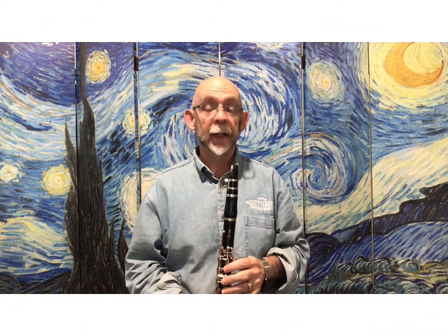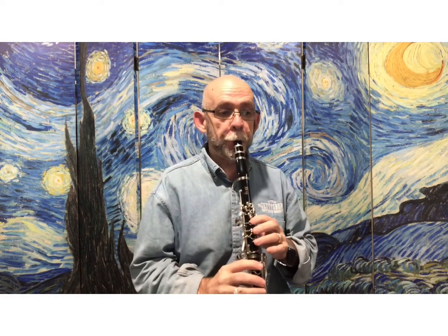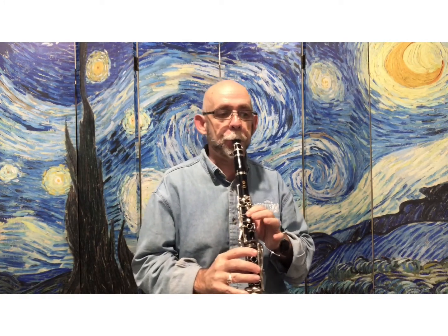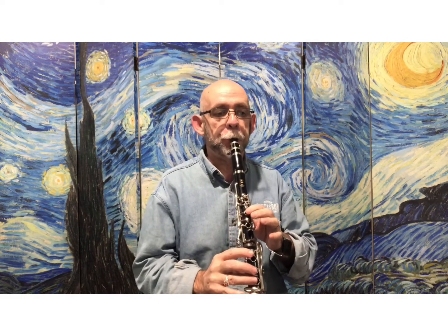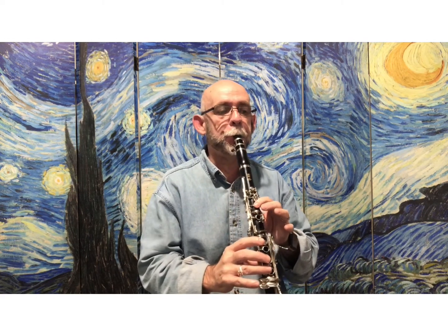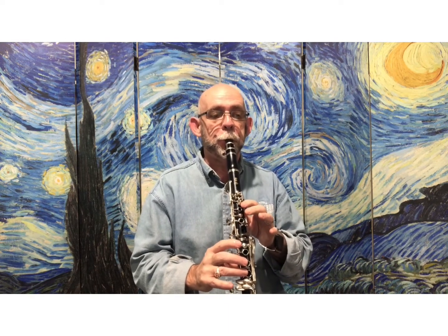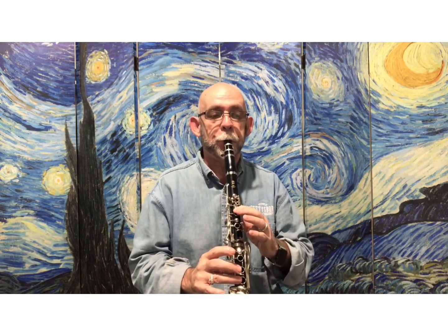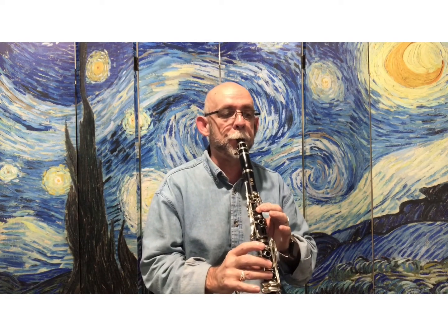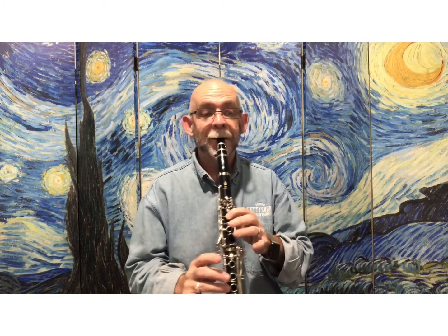Here comes the drums. And... [performance of Holiday March]